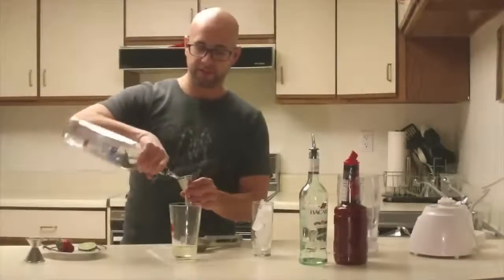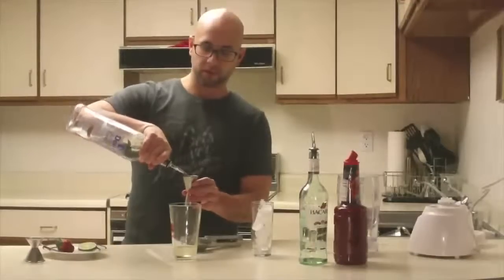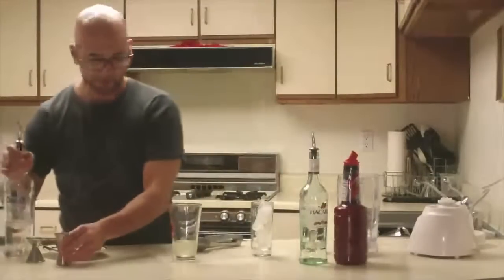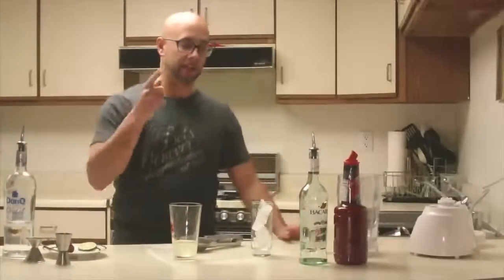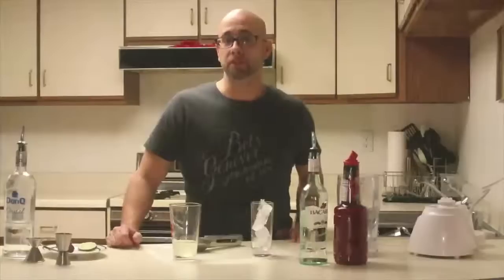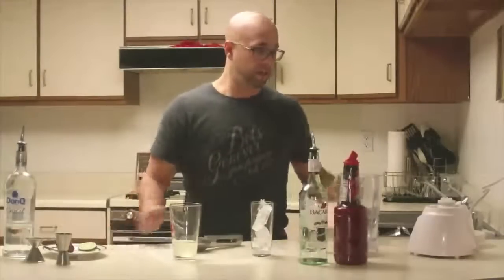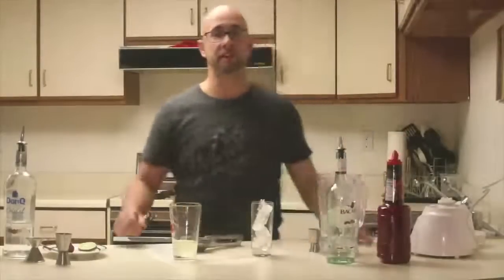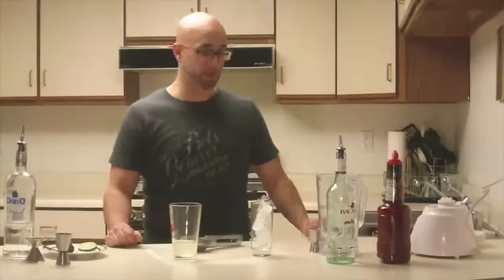Then you've got your ounce and a half of white rum — clear rum. I'm gonna hold off on that for a little bit and prepare the bastardized version first. We're gonna blend it, and while it's blending we'll prepare the original recipe. If you're in a casino, it's more than likely going to be blended — 99% of the time, this is what you're gonna get.